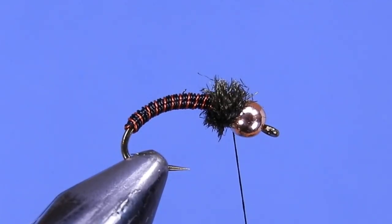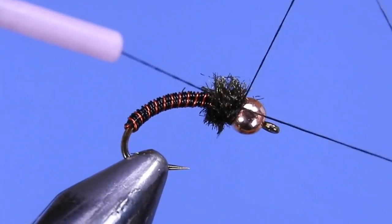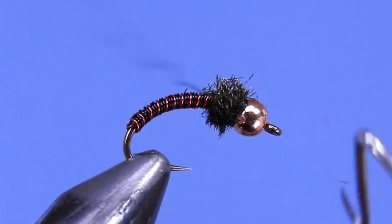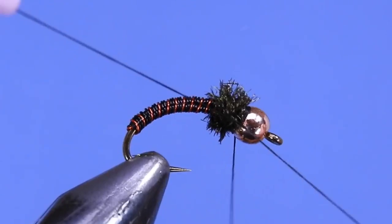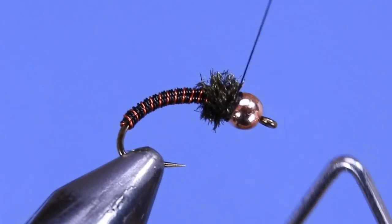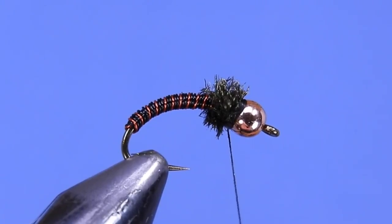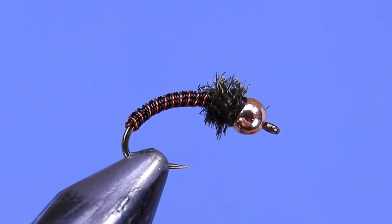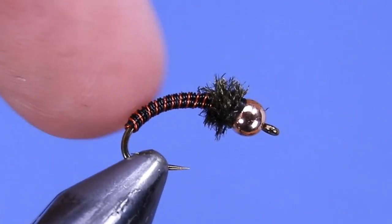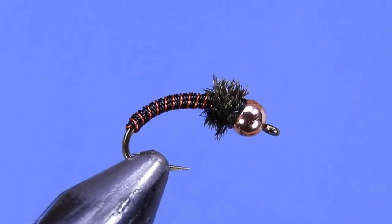We're just going to add a whip finish to this fly. One other thing you could do is add a UV epoxy or UV resin over top of the wire wraps, but because we put a little bit of head cement underneath, this fly should stay fairly durable. This is one of those flies that if you do happen to lose a couple, it's not too big a deal — they're a fast fly to tie.